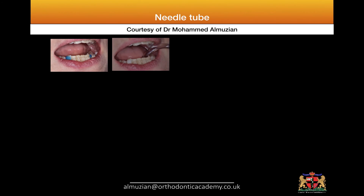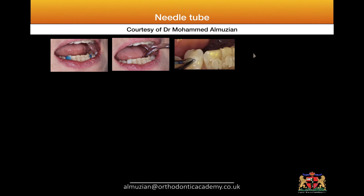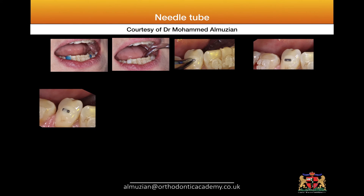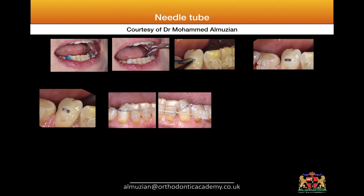I etched the surface, isolated the tooth, placed a bonding non-filled resin, then applied flowable composite, placed the modified tube, secured it in place, and added additional flowable composite on top and cured it. After that I placed a main arch wire — in this case 16x22 stainless steel coated arch wire — with a piggyback wire of 0.012 nickel titanium.